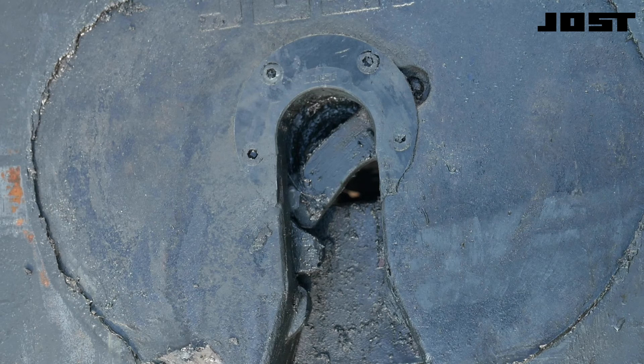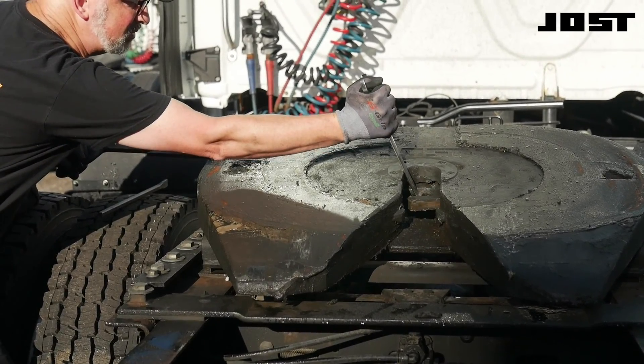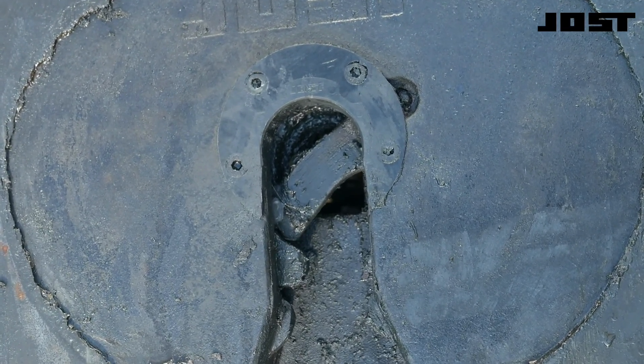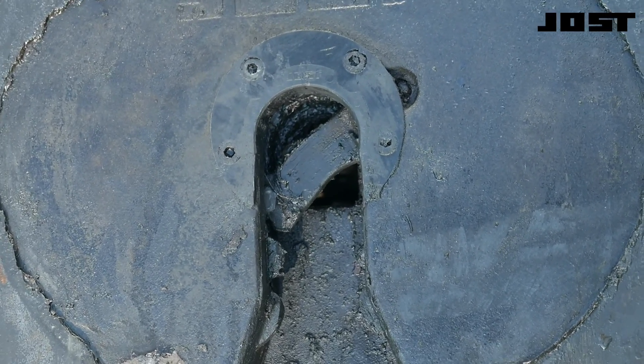The lockjaw is rotated to accept the trailer kingpin. The locking bar tip is held by the lockjaw. As the kingpin rotates the lockjaw, the double coil spring will snap the release handle, lever with bushing, and locking bar into place. If the locking bar tip does not protrude past the kingpin guide lugs, the lever with bushing may be bent and need to be replaced.